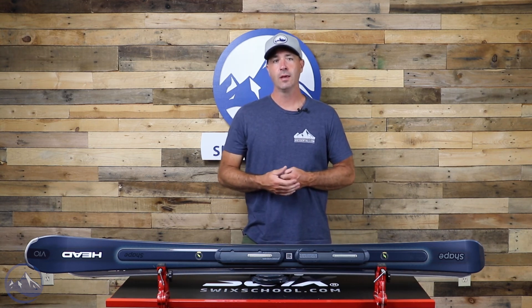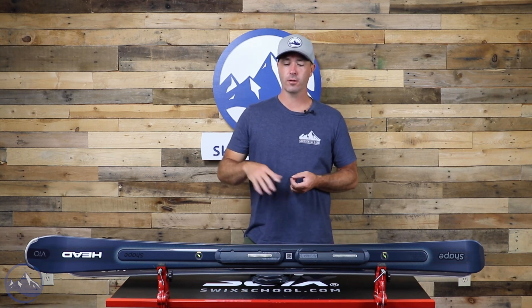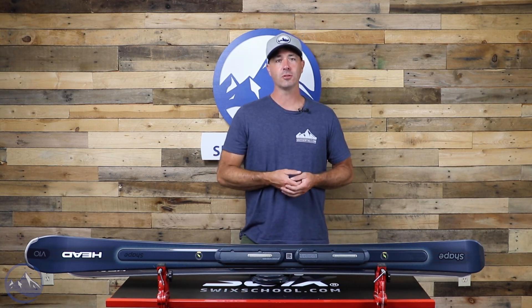As a result, it has more capabilities in the mid-range of speed. Once you get it going faster, it's a little harder to control because it does want to turn. So you're looking at that mid-range of speed and turn style for this V10. Make sure you check out the new Head Shape V10 at SkiEssentials.com, and we'll see you out there on the hill. Bye.